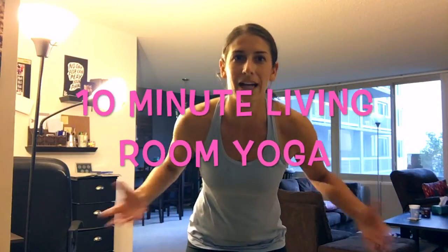So I'm going to do 10-minute living room yoga, and I'm calling it that because I'm actually doing it in my living room. You can do it while you're watching TV, hanging out with your family — whatever. Give it a try, make up your own routine if you want. But anyway, here's what I usually do if I'm just going to stretch and get in a relaxing yoga session.